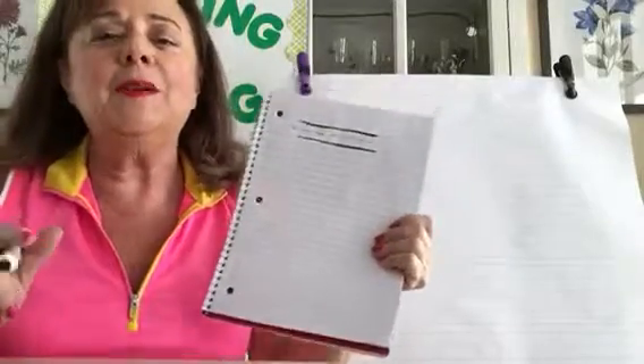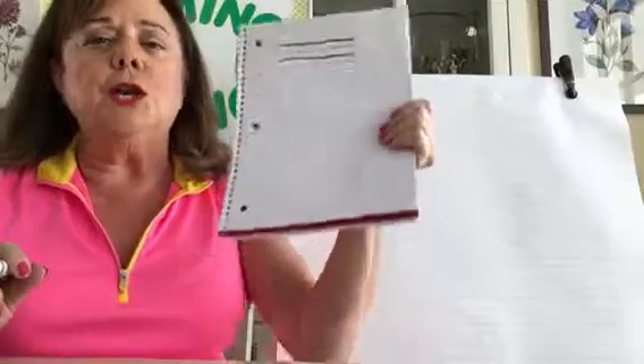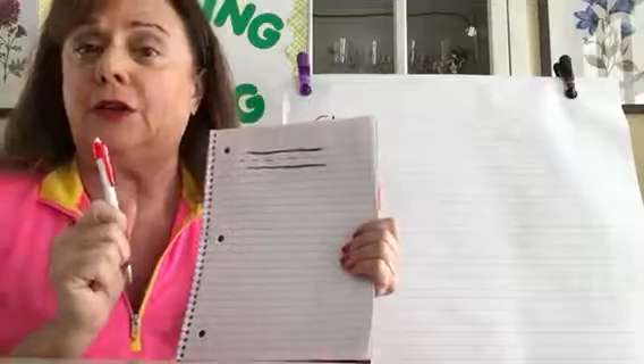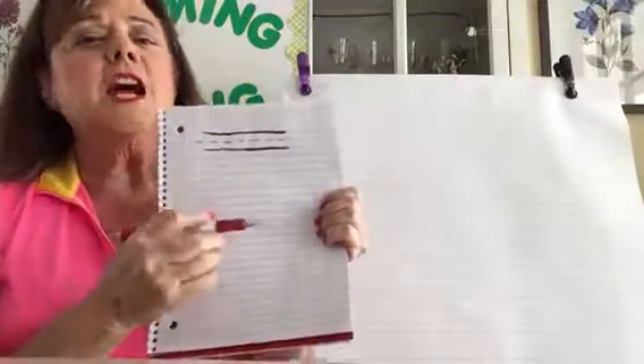Hello! Today on Rhyming Timing we're starting something very exciting: cursive handwriting. You need a notebook and you need a pen — not a pencil, I'll explain why later.